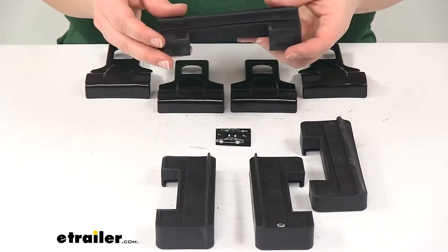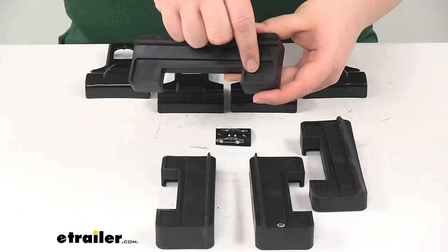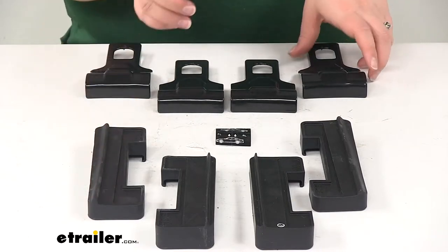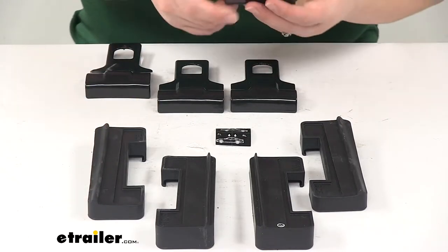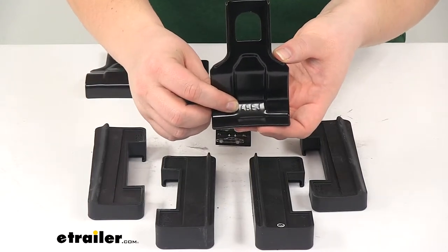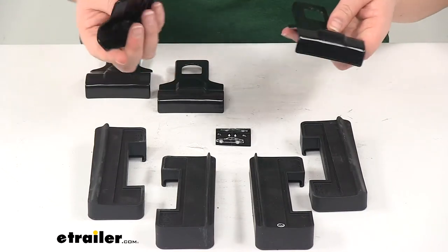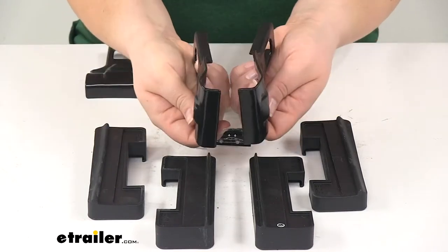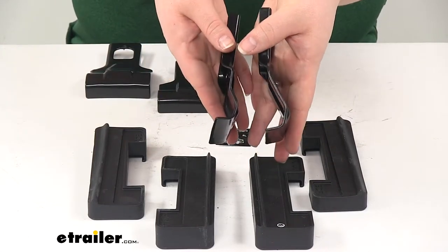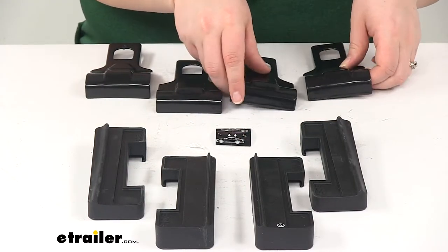One thing to make sure to pay attention to is the little code that's printed on each of our pads and clamps — that's going to denote what position it should be in. Your instructions will tell you which pad goes where. On the clamps, it's stamped into the metal. It's a little hard to see, but there is a difference between the clamps. They look pretty similar, but if you turn them to the side they'll have a slightly different profile. One will go in the front and one will go in the back, so make sure to keep track of which one goes where.